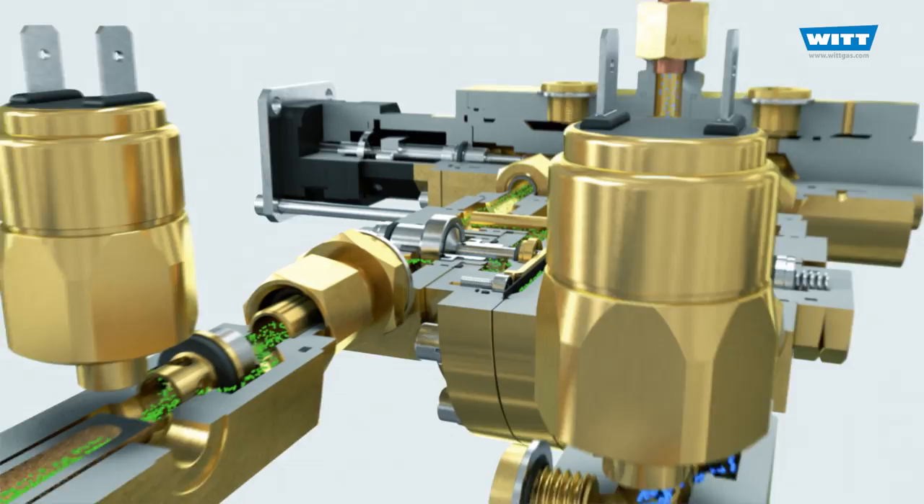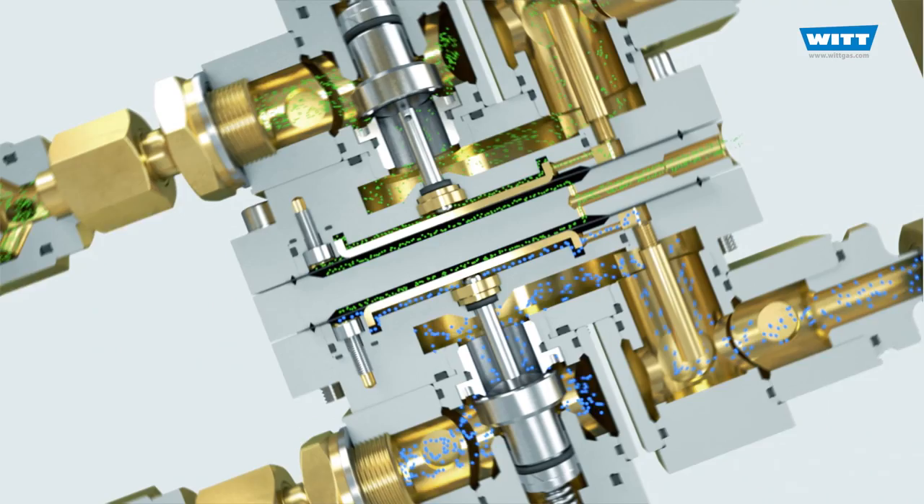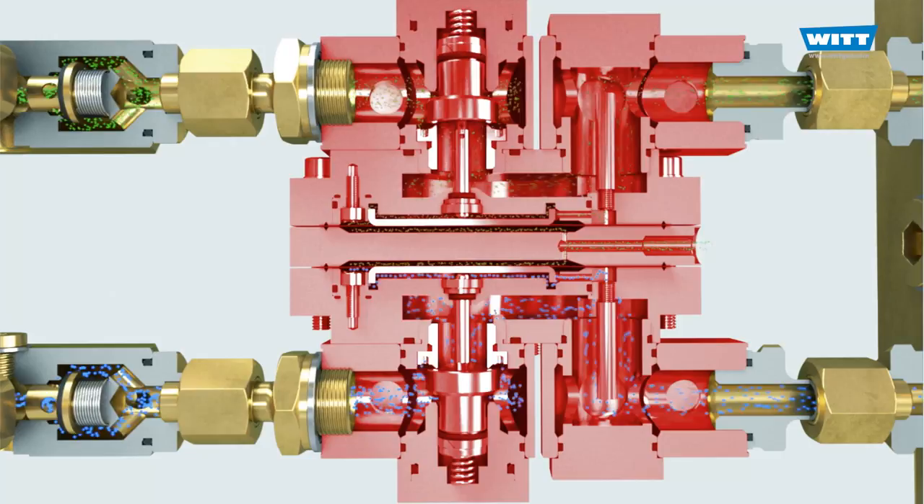Mixing valves require gases with equal inlet pressures to work correctly. Therefore, in the next step the gas inlet pressures are reduced and equalized by means of a pressure equalizing system. This is done by the proven WIT dome-loaded pressure regulators. Here we see a double dome regulator in a two-gas mixer.